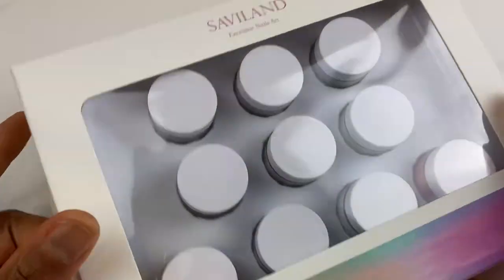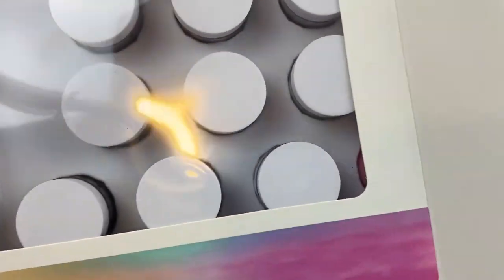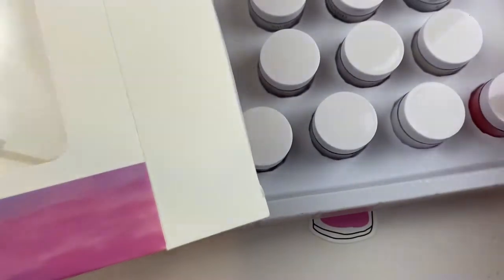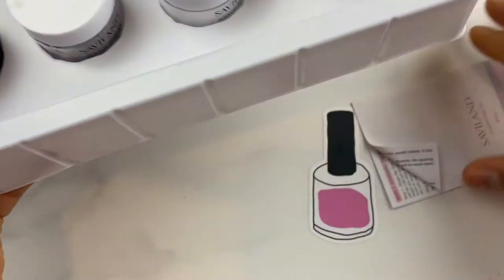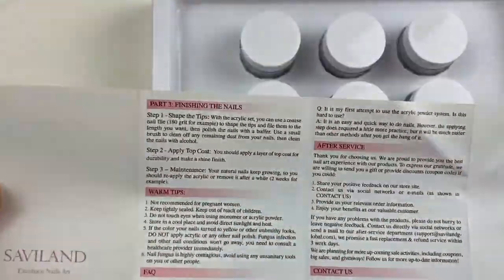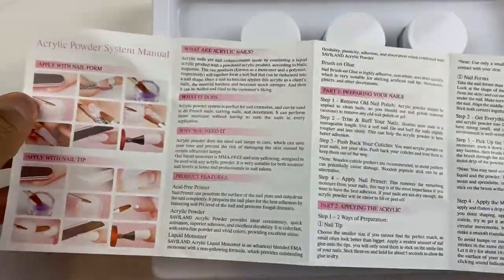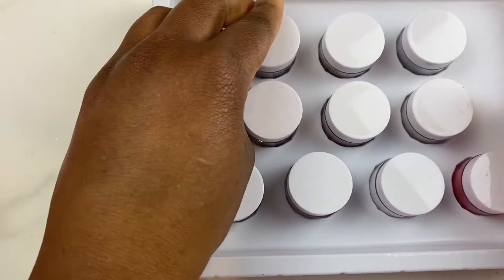Moving right along. So far I have purchased I believe 3 acrylic powder kits - it's either 3 or maybe 2. But I didn't have any nude colors, so I went ahead and purchased this next kit. It also has the instructions and guidelines on how to use the acrylic powder the manufacturer way.